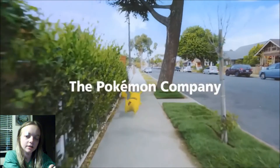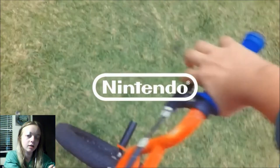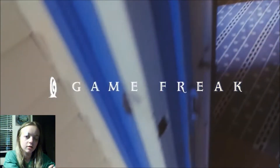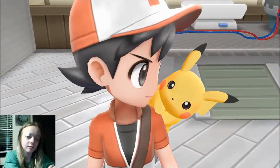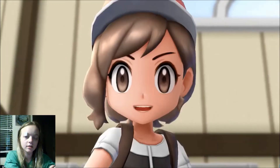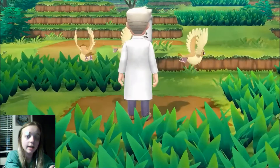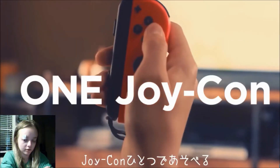I did hear some about this, but not a ton. So Pokemon Company, Nintendo, Game Freak — is Niantic in all of this too? It's an interesting idea for sure.